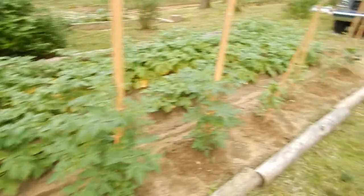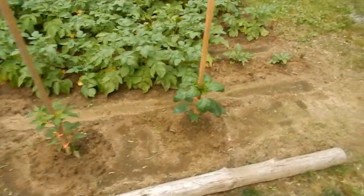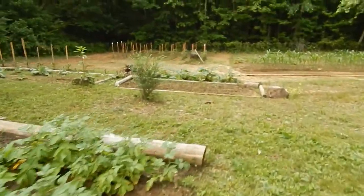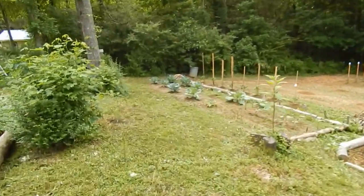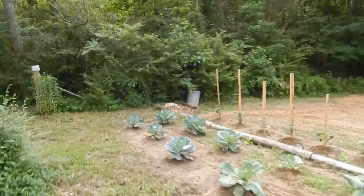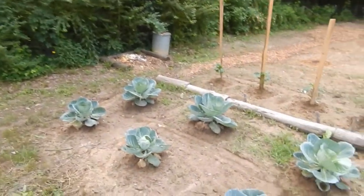I've got some cayenne and different bell pepper plants up here. Let me just walk you down here real quick — these cabbages are coming along pretty good.